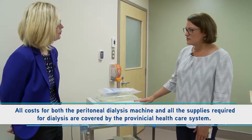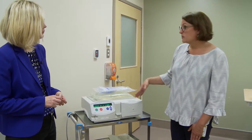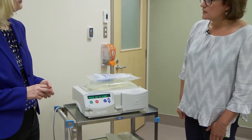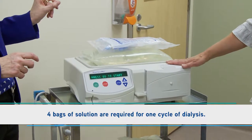So it doesn't cost anything to do your dialysis at home. When somebody's going to set themselves up to do their dialysis, it would be every night. And this is the amount of supplies that somebody would typically use for their treatment for one night — so what we see here will be one night.